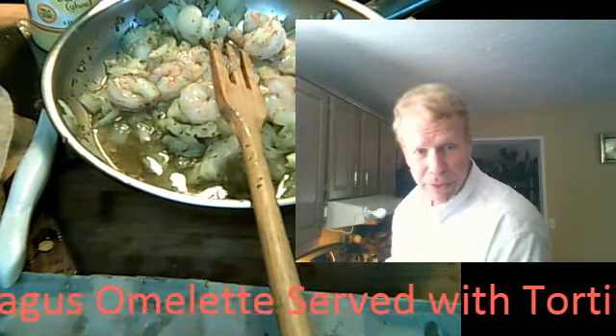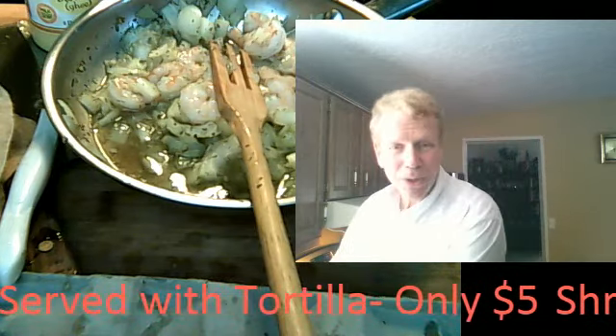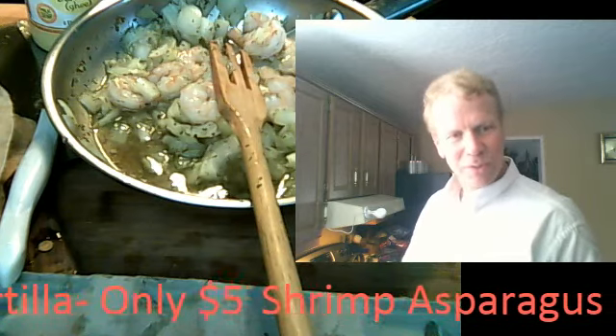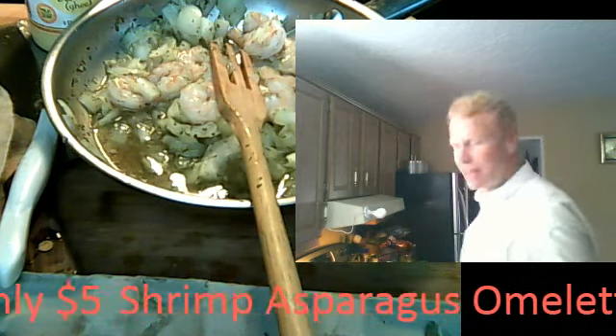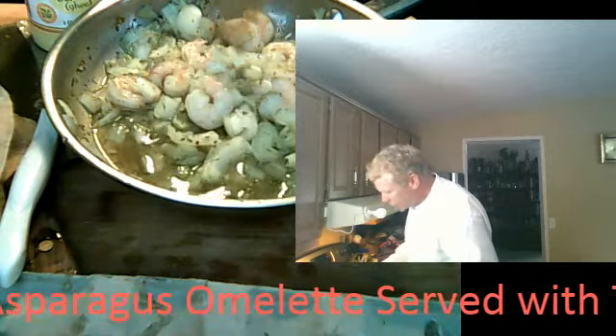Use olive oil — that's a very good one. Extra virgin. I don't live in a mansion; I live in a very humble, modular home and I'm very happy. So we've got about $2 of shrimp there, about a dollar's worth of asparagus.